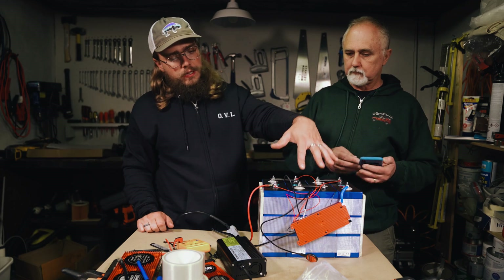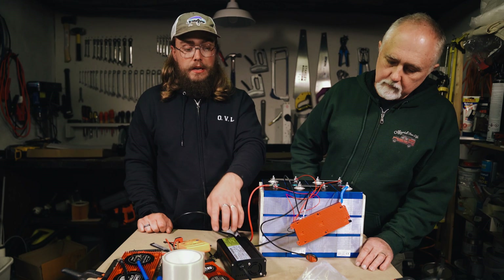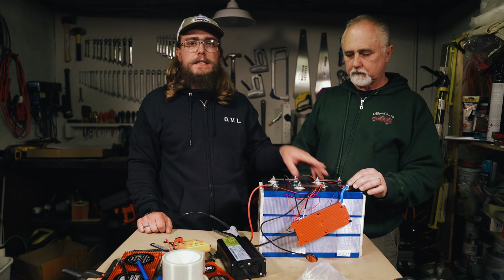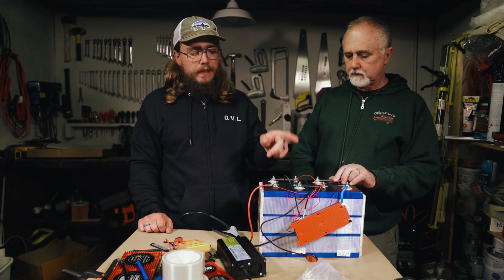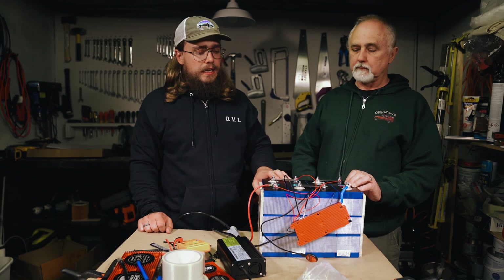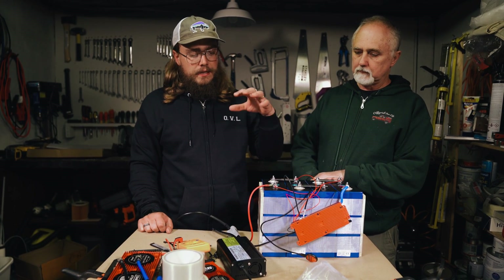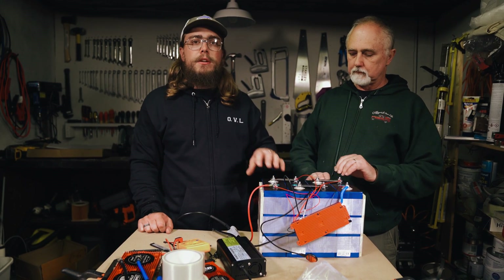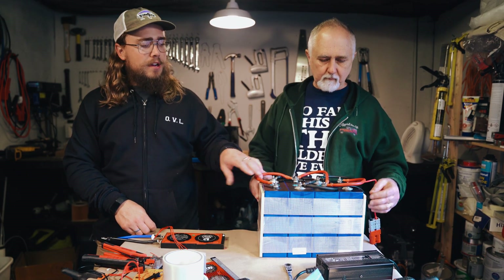We've got the BMS temporarily connected and on a charger designed to charge the battery up to 14.6 volts. As soon as one of the cells hits that 3.6 volt threshold, the BMS will disconnect. At that point we'll remove everything, connect them up in parallel, and do a final top balance leveling everything out. Then we'll be good to go to put it into the case and assemble the BMS in its final configuration. I'm going to leave this charging overnight and we'll pick it up tomorrow morning.